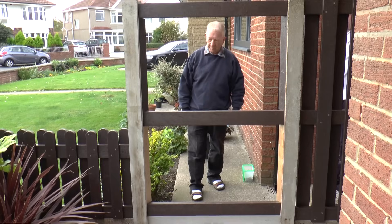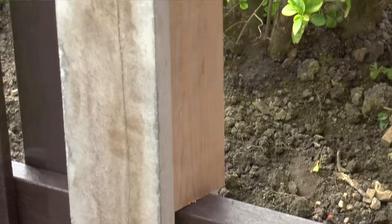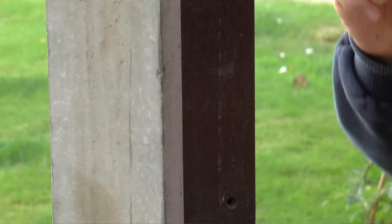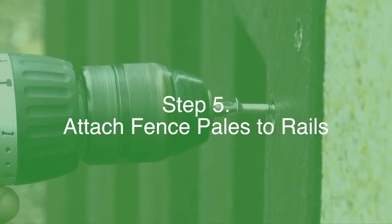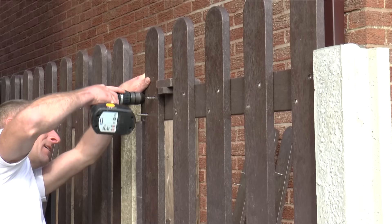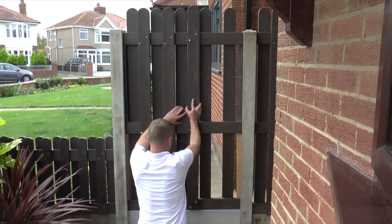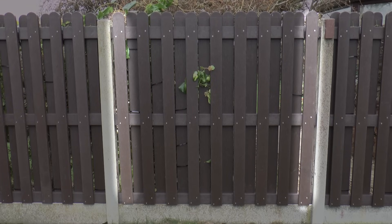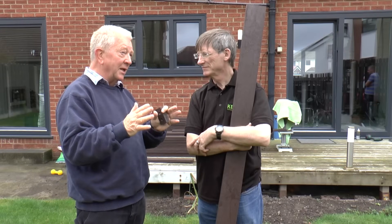This is basically so that one man can do the job if he's working on his own. You don't need somebody there holding things to get the right distance. You know they're going to be square and every panel will finish up looking the same. We normally do one side and then switch over to the other side, putting pales in from the other side. You start screwing one pale on the left hand side of the fence and one on the right, and as soon as you've done that you've got the exact distance between the cross pieces and you've got stability.